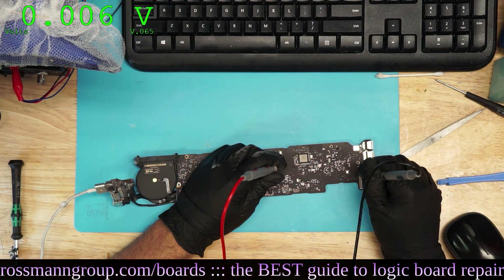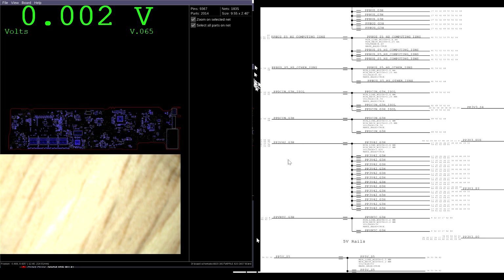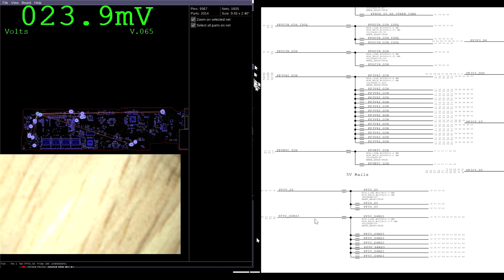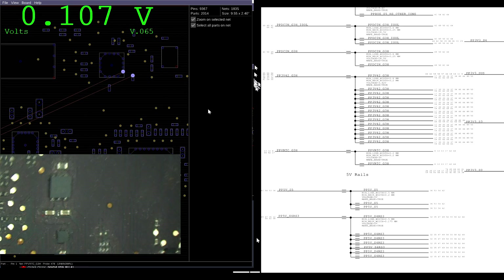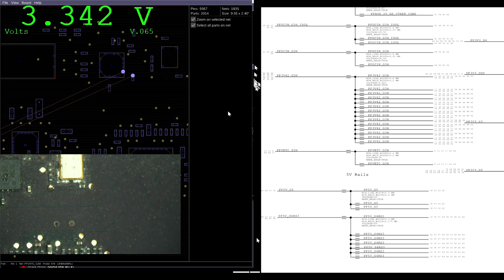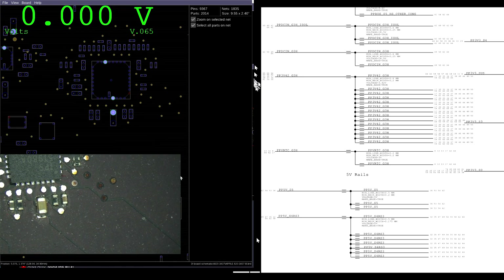PP5ES5 is not present. We checked PPBus G3Hot. PPDCN has to be there because we're getting PPBus G3Hot. PP3V42 has to be there because the one-wire circuit is working. PPVRTC G3Hot is here, and that's good. But our PP5ES5, which is supposed to be here, is missing.